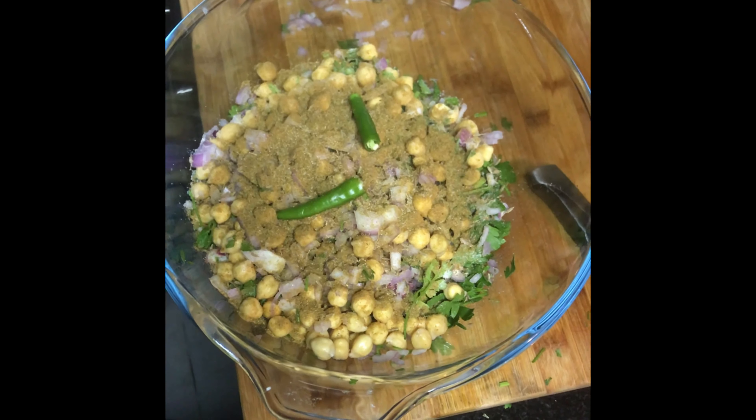You can add spicy to your taste. You can also add some sweet flavor, and I am going to add some lemon juice.